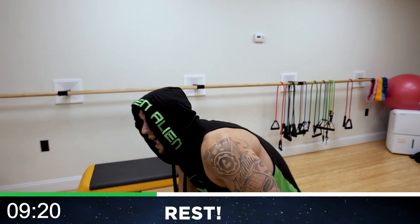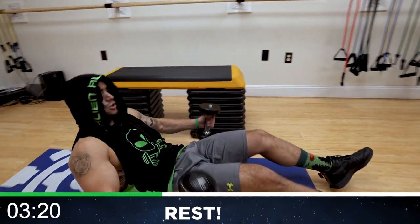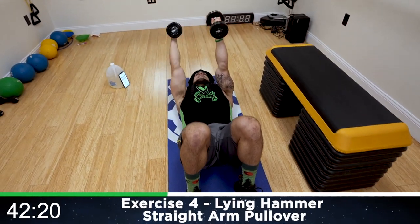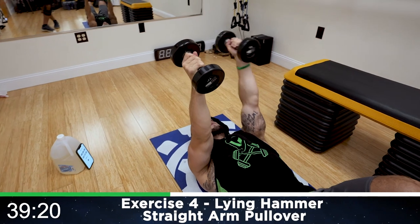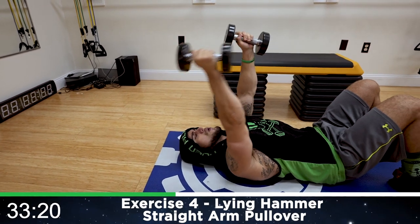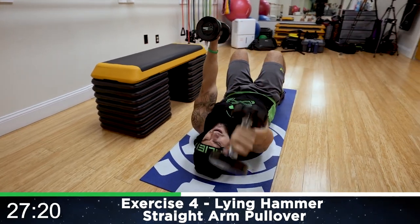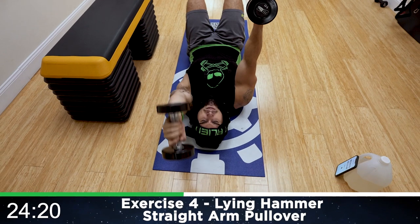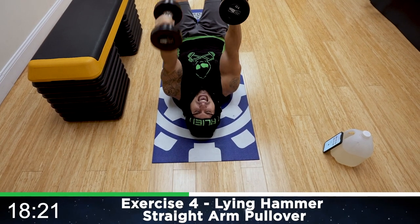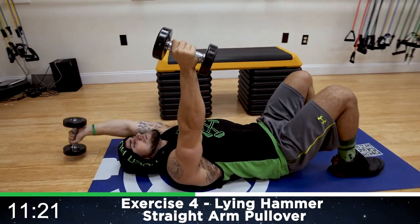We're going now to the ground — the lying hammer straight arm pullover. Onto your backs. Grab both dumbbells, straight out, arms up, squeeze the lats, engage. Round four. Alternate coming back, reach, stretching that lat out. The arm holding up is squeezing that lat as hard as possible. Reach back, stretching that lat. Half time. Flex it at the top. Control. Keep breathing, aliens. Focus.